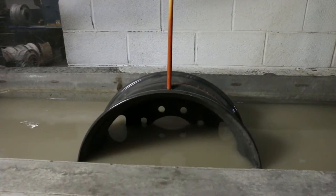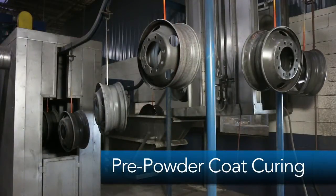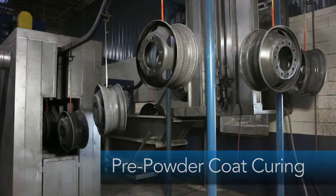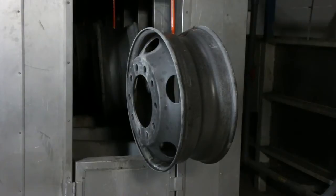To completely dry each wheel following its iron phosphate dip, STTC processes the wheels through a preheated oven, ensuring that all wheel surfaces are 100% ready for powder coat application.